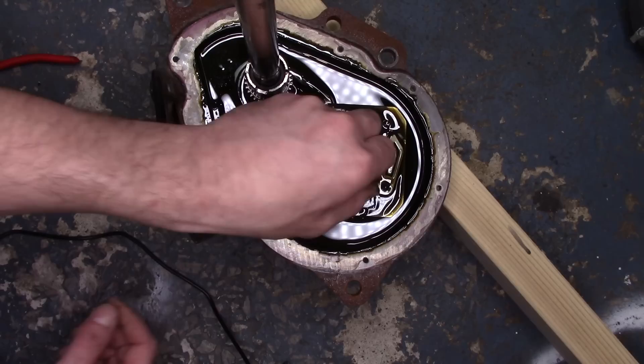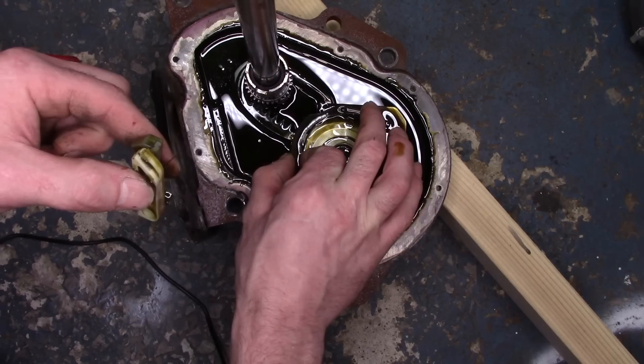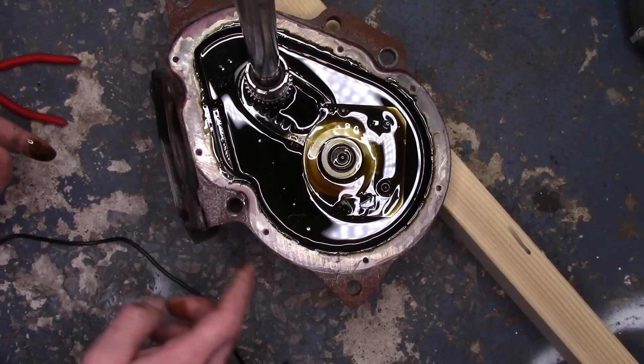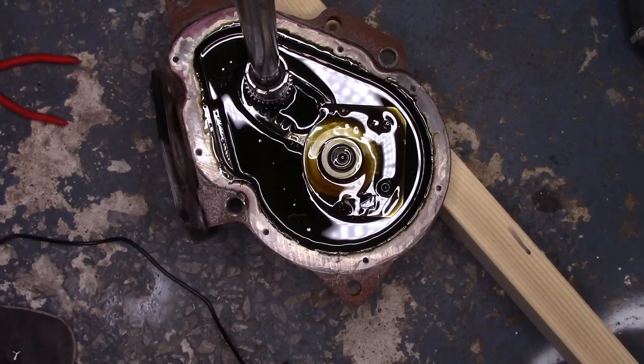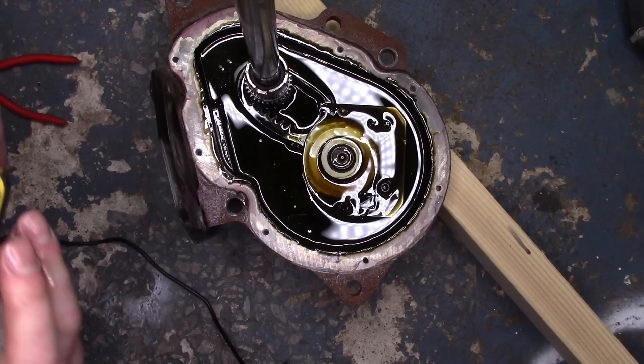Then we're going to remove all of these pieces — this is your neutral drain kit. I'll be honest, I have no idea exactly how it works internally. I just can't visualize it without seeing it running. The next part is removing this mounting plate, and to do that you need a 5/32nds allen wrench.